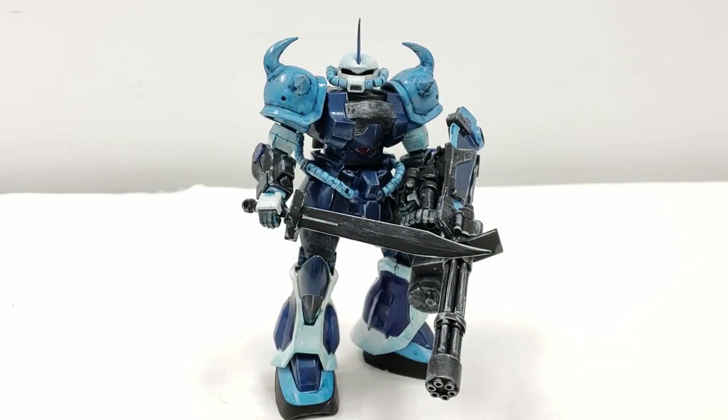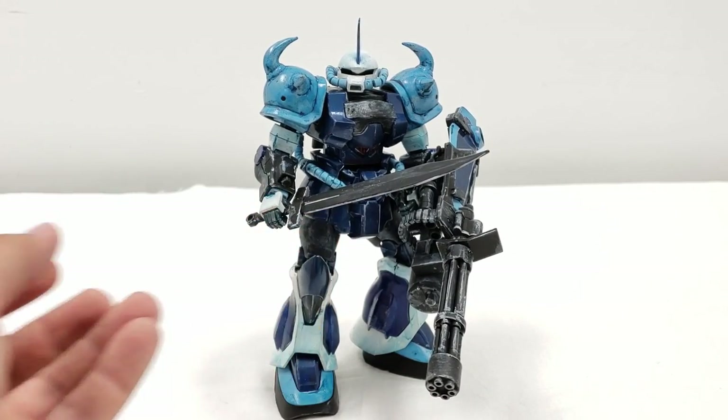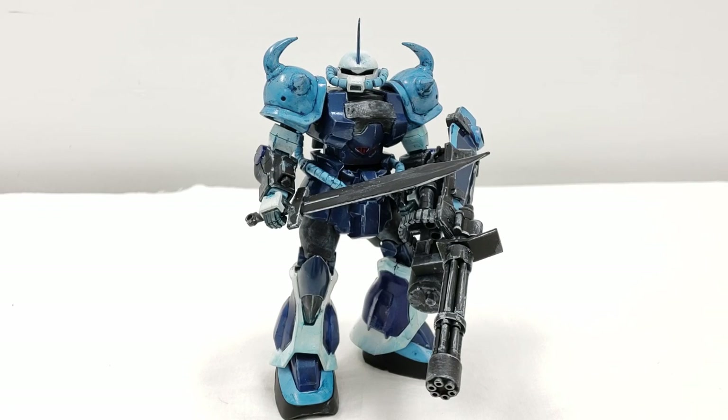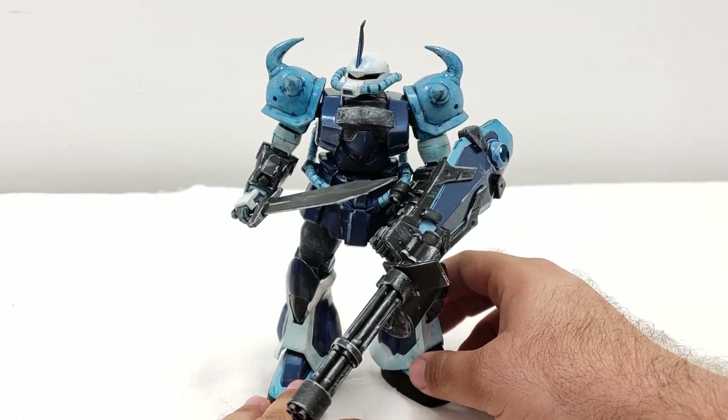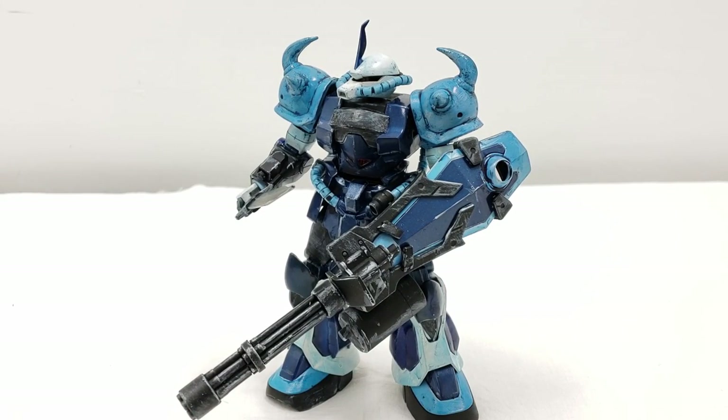We're going to start by looking at Sam's Gouf Custom. Tell us a little bit about what you did. I went in with the intention of using black, white, and a primary color for Jimmy — that's what he asked for and what I hope I delivered. I used matte black spray paint, white, and metallic silver acrylic paint on top to give the effect of shiny metal. I was really pleased with the kit — I actually wanted to keep it for a long time.